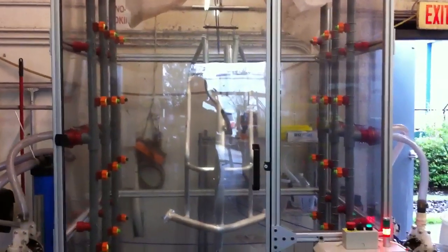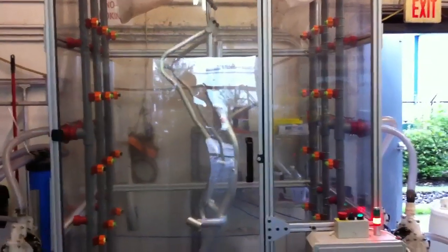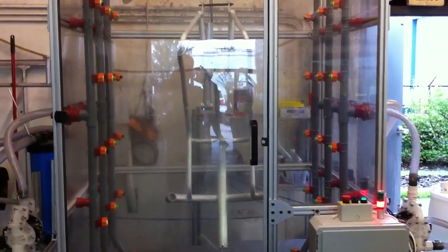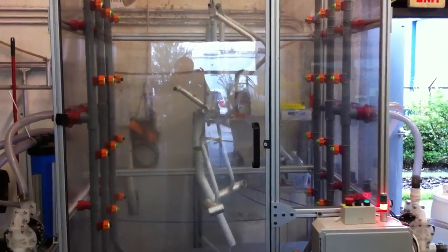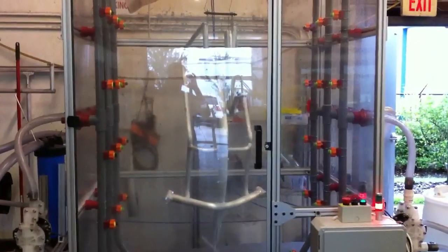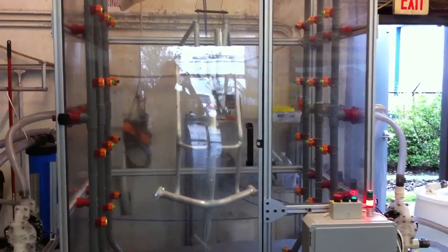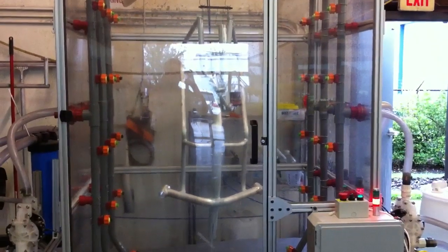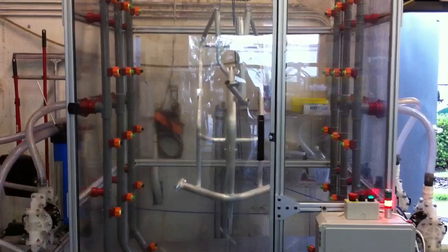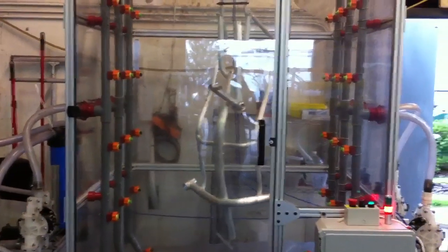This is the first stage, which is the acid. This removes all the oxidation from the surface of the aluminum. And as you can see, it's like a car wash — but it spins the frame. It's very fast, we save a lot of chemicals that way, and it's very consistent, so we get the same results over and over.